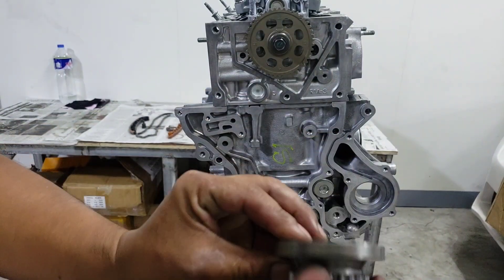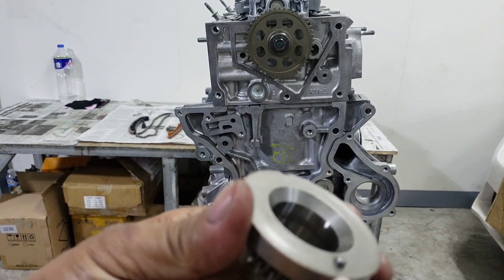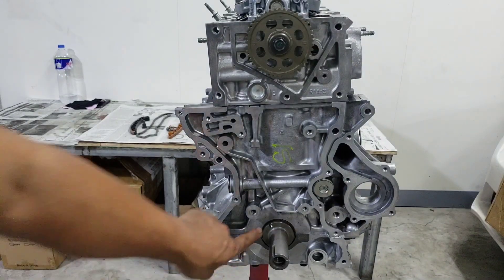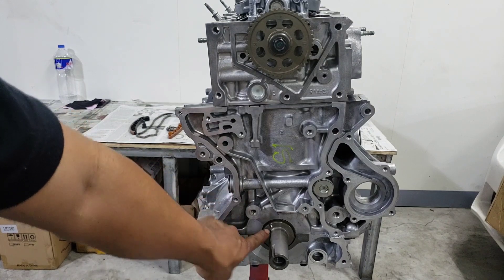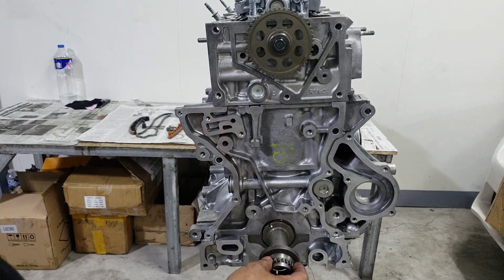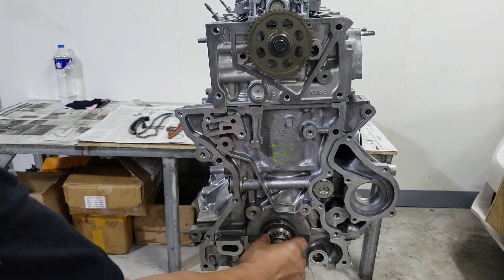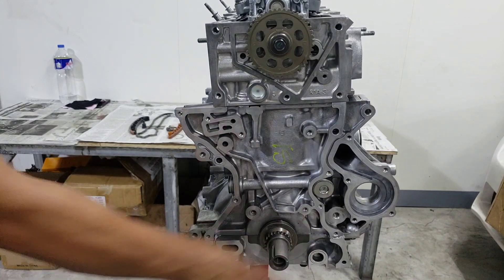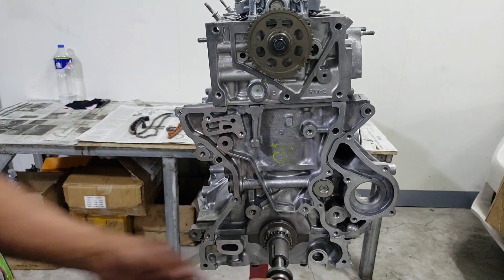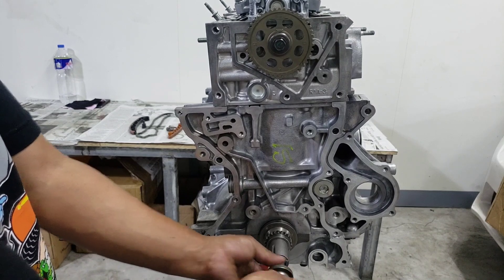Tapos ito rin yung sprocket ng crankshaft — may guide sya. Yung guide na yan, tatapat sya sa may islat dun sa may crankshaft dun sa tinuturo ko, dun lang sya itapat papasok, dun sa loob. Para pag umikot yung crankshaft, sasabay sya ng ikot. Tinemporary ko lang yung 19 para may pag-ikutan tayo.